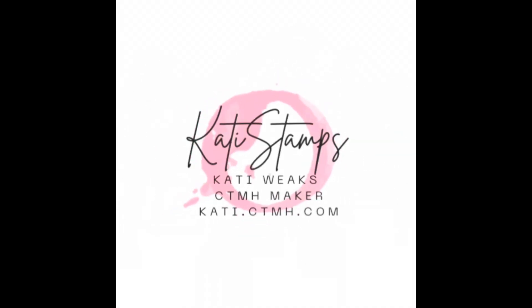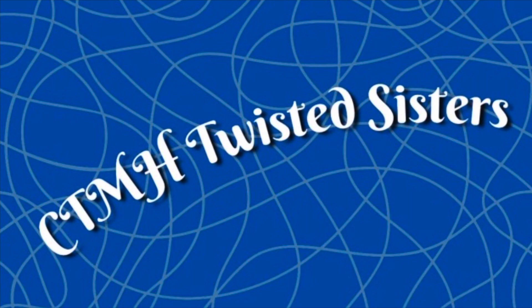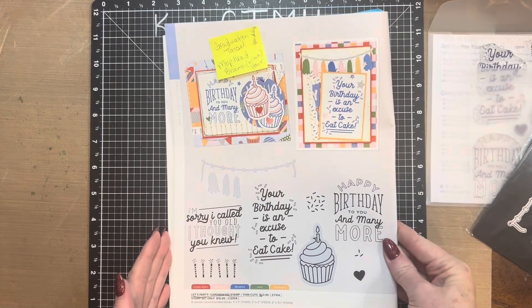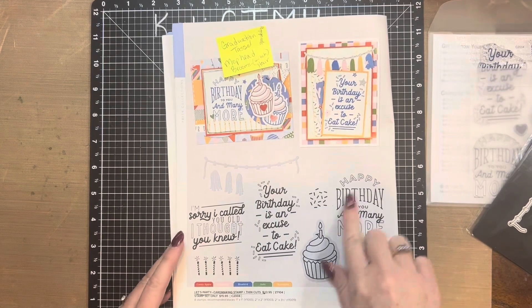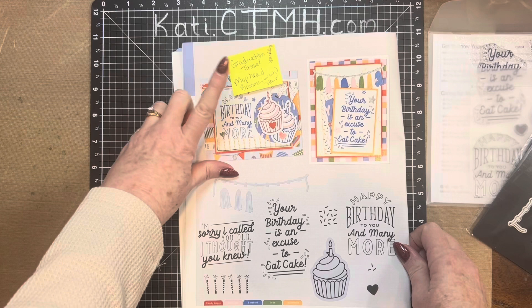Hi, this is Katie Weeks, your independent Close to My Heart maker. Today I'm joining with the CTMH Twisted Sisters and kicking off a week of fun videos. I'm going to be twisting the Let's Party card-making stamp and thin cuts, and I have a lot of ideas.